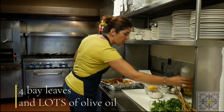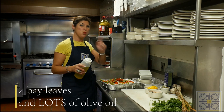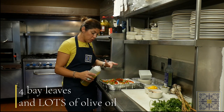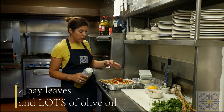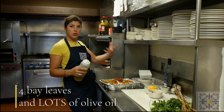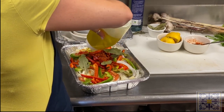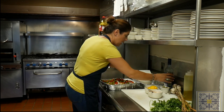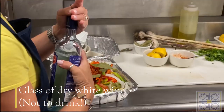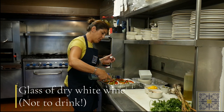We're going to use about a cup of olive oil — you'll see why you need that much. You have two giant thick pieces of cod and all these vegetables that need something to cook in and marry together. You're also going to need a glass of dry white wine; just put that in.